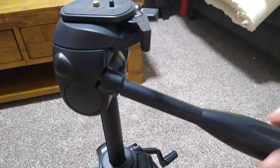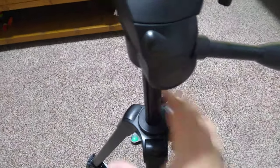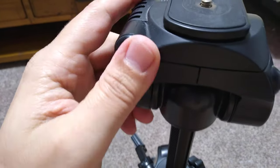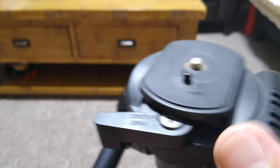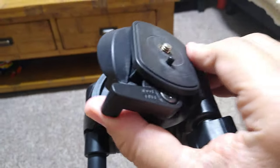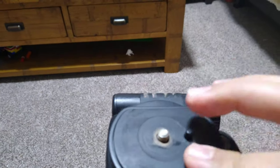This is the handle — you can adjust the tilt level to the way you want it, then turn this knob to lock it in position. You can also loosen this one to rotate it 360 degrees, then tighten the knob to fix it. If you release this part, you can tilt it left or right, or if you turn it around you can tilt the camera the other way as well.